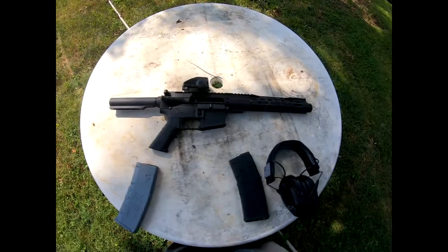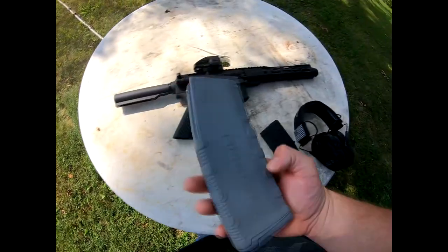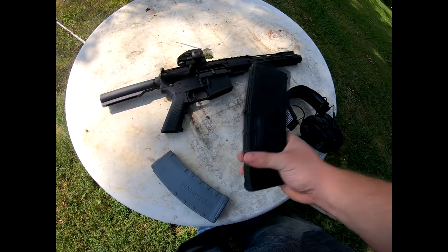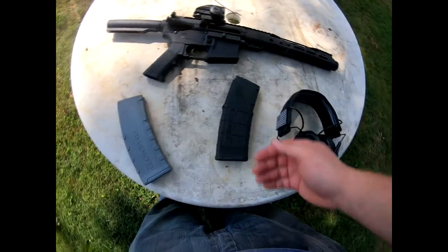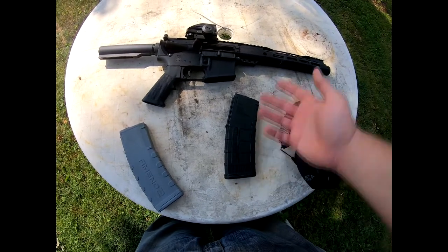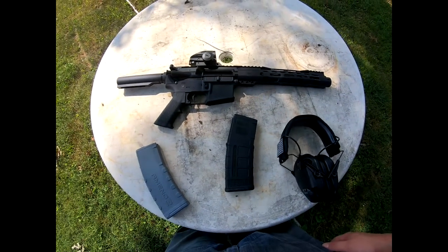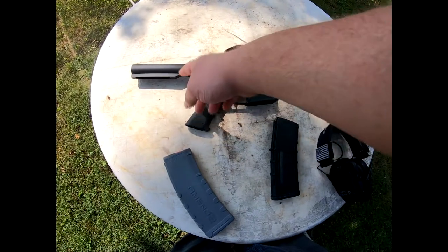This is the first Palmetto State Armory gun I've owned and I have absolutely no problem with it so far. It loads fine. I'm not a big fan of this one mag — it's a little tight to fit in there. This P-Mag fits in there great, slides in no problem, and I do like the clear side so you can see if you have at least half a mag left. It could use a few small upgrades — I'll probably get a nitride boron bolt carrier group for it. Other than that, I don't think I'll be doing much to it unless I add a foregrip and the brace like I mentioned earlier.